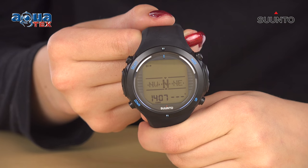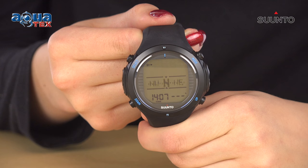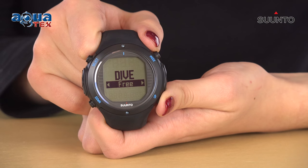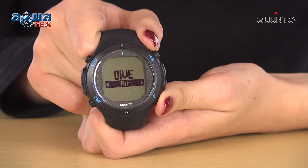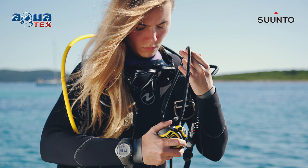The D6i Nova is the watch-sized dive computer of choice for those who take their diving seriously. With a tilt-compensated 3D digital compass, wireless air integration, and five dive modes — air, nitrox, gauge, free-diving, and off — it also features an apnea timer with the ability to configure up to 20 cycles.